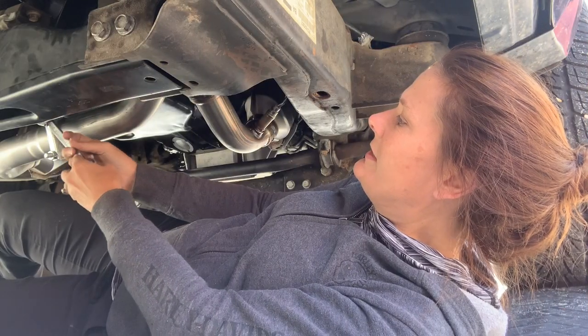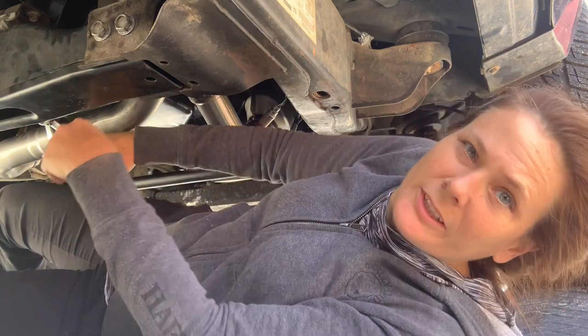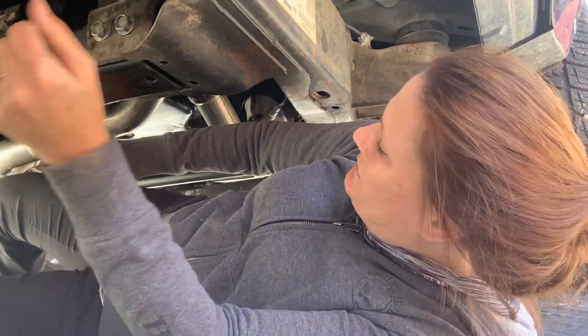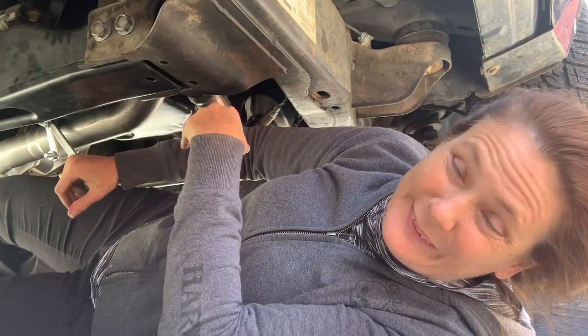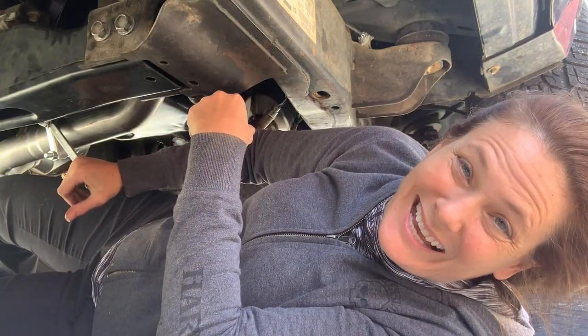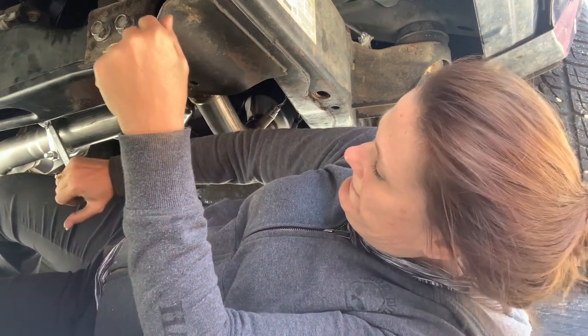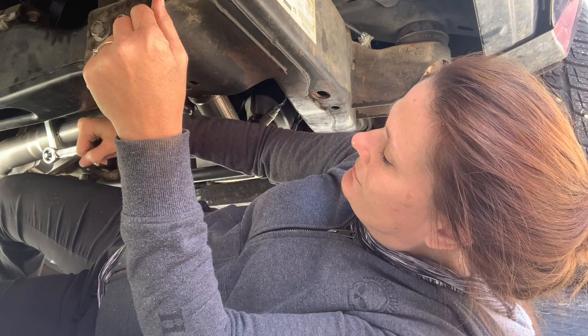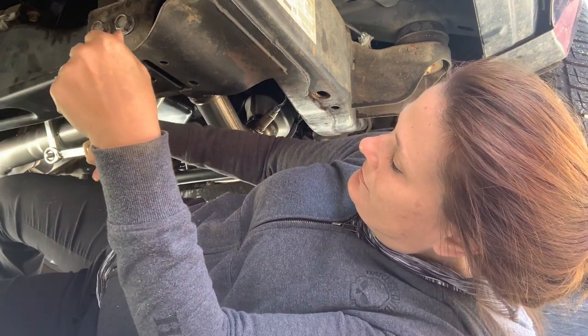Just finishing up tightening these two to make sure that the center stays together. I'm sure it will. All the other bolts are torqued down pretty tight. So that's all there is. We're done.